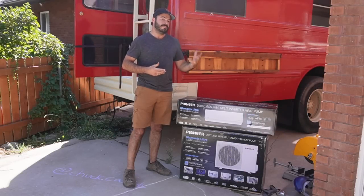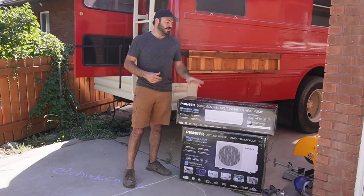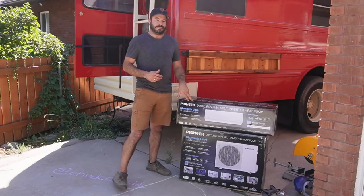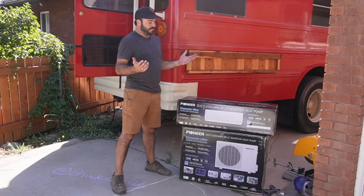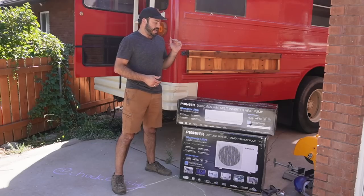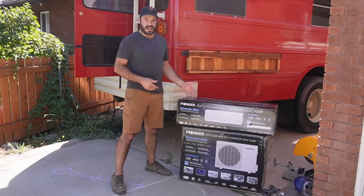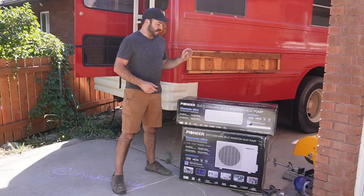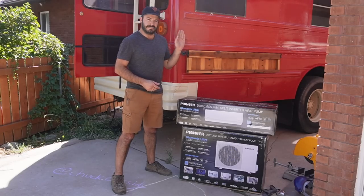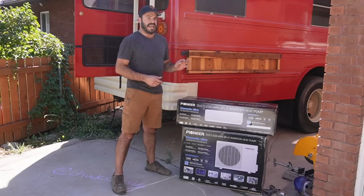We've talked about why we decided to use a mini-split for this bus for air conditioning and heating. Now I want to tell you why we chose this mini-split in particular. Pioneer is a company that we've been working with in my shop for the last four years since we started installing mini-splits. Frankly, they're the only mini-split that we recommend and install in our shop. They have an excellent track record — we've had no issues to date with any of our units.